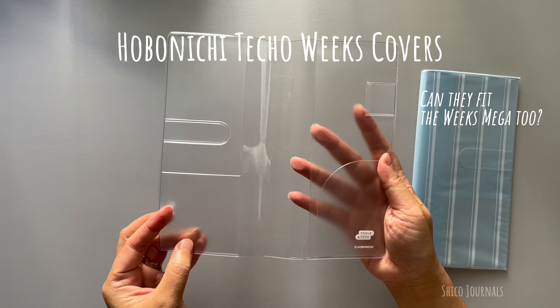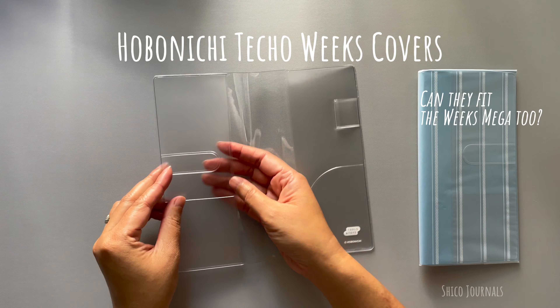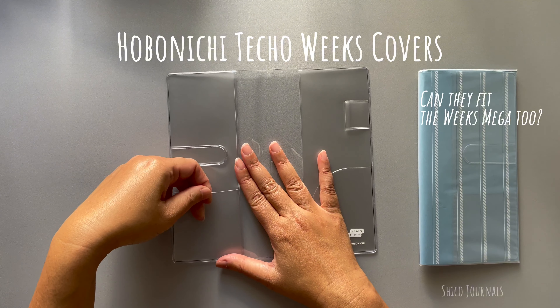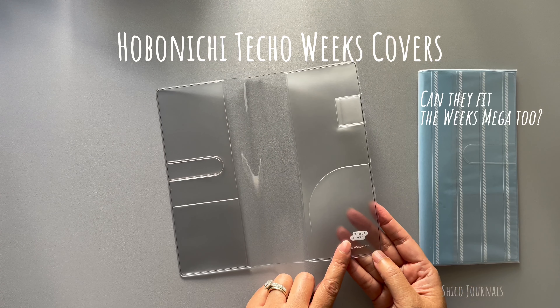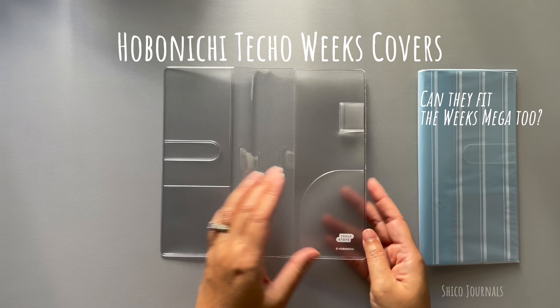I have two of them here. This one is completely transparent. It has a bookmark flap, a pocket on the front, a little cute logo here, and a pocket and a pen loop on the back.